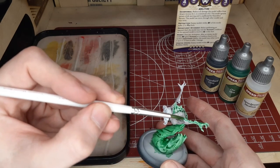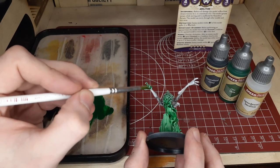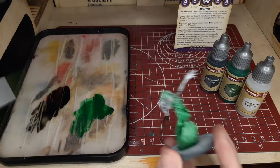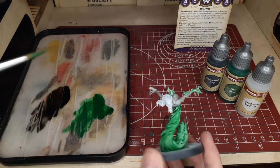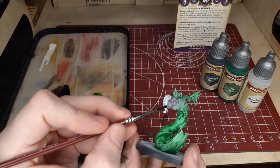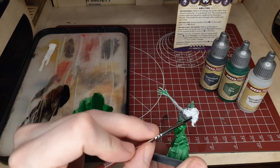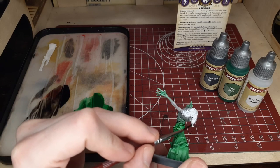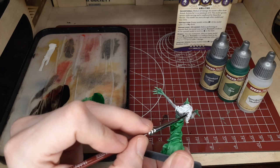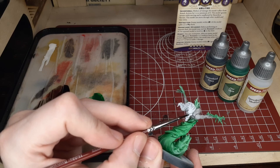We'll go ahead and give this some time to dry. Since this is a bigger, more character-style model, we'll bust out the airbrush and do a little bit more detail than we did on the Neverborn Sorrows from last week. Before we do that, we'll hit the face here with a light layer of the Gravelord Gray. This will match the flesh tone of the model. With this step, we're really just looking for the skin of the model basically.